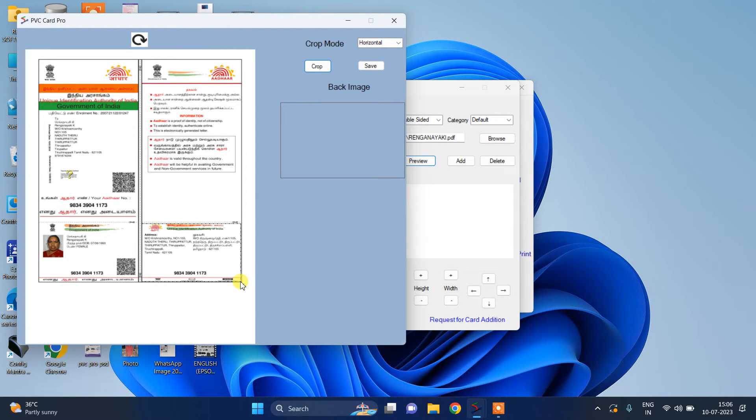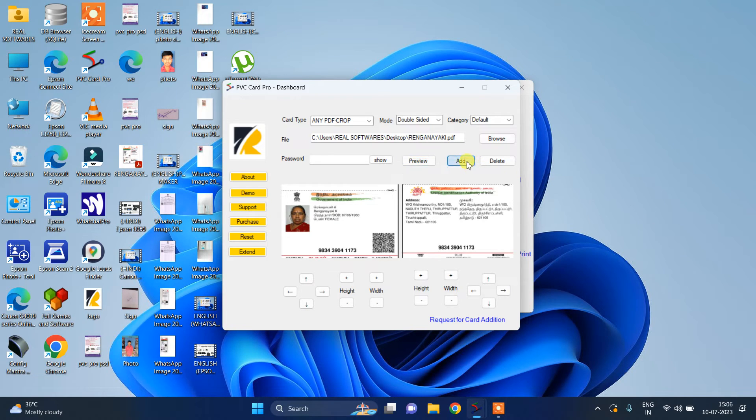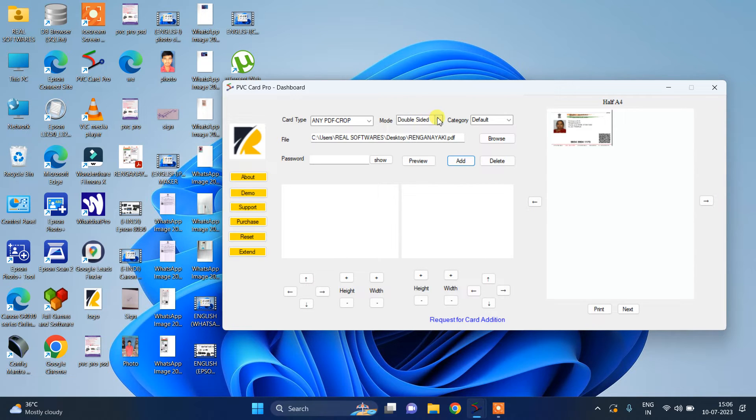First we have to select where to where we want. See friends, you have to crop clearly and then save. If you want to add, you can use the add option. If we have selected double-sided mode, only then will it show this option. Then we have to click next because it is a double-sided sheet. If you click single-sided sheet, both sheets are on the same page. In double-sided sheet, if you want center, it will be placed in center.